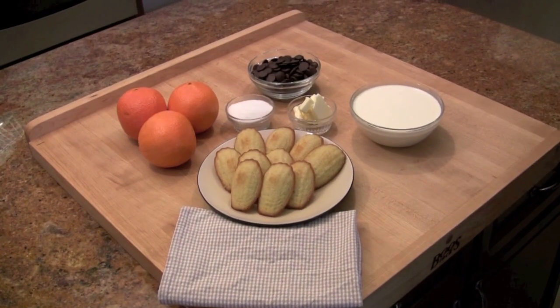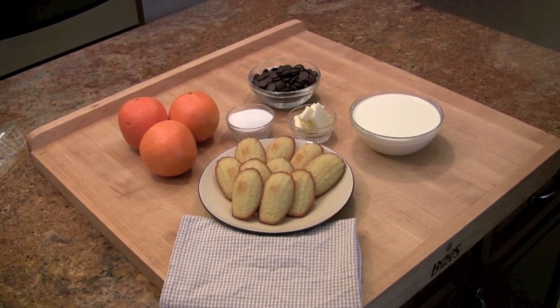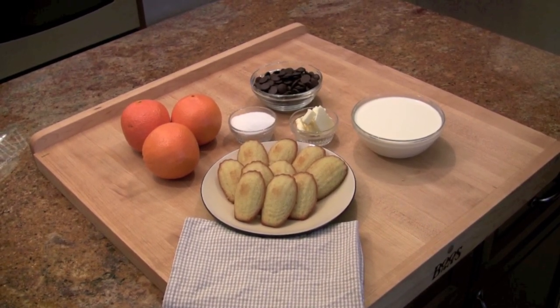For this dish you need bittersweet chocolate, heavy cream, butter, orange, sugar and madeleines. You can pick those up at your local coffee shop.